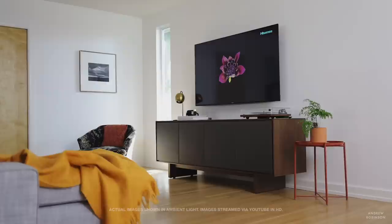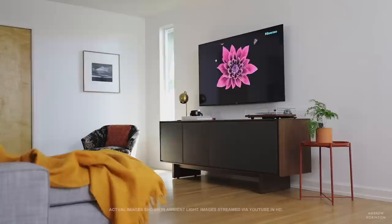The H8G comes in four variants: a 50, 55, 65, and 75. Hisense sent us the 65 model, and that is the model you will be seeing in this video. All of these specs are the same across the board, so really the only thing you have to decide is which size you want. I'll throw out this disclaimer: we are going to be showing you the television in action in ambient light conditions, but you shouldn't fully judge a TV based on the compressed image you'll see through YouTube.